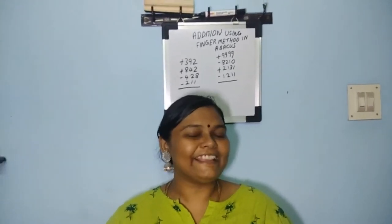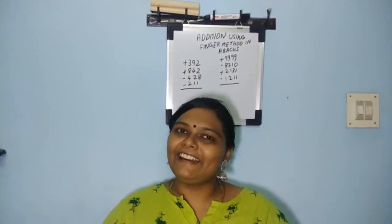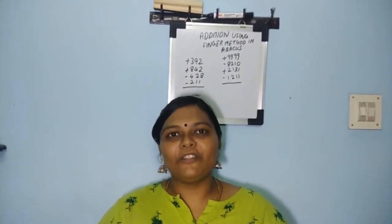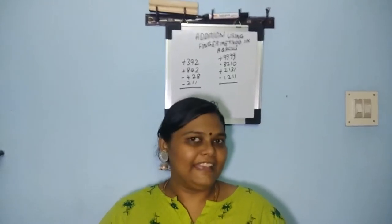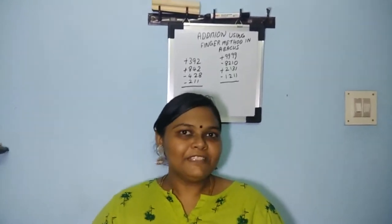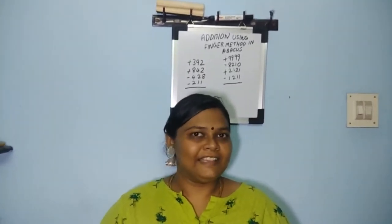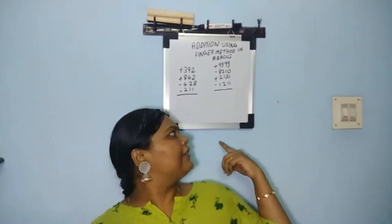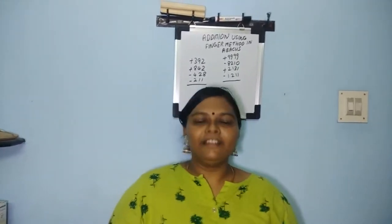I'm not going to teach you the techniques in this video. If you want to learn those techniques, kindly contact the online classes at the number mentioned below. I'm going to show you some sums which I'm doing with my fingers. I have a number written here but I'm not going to look at it.